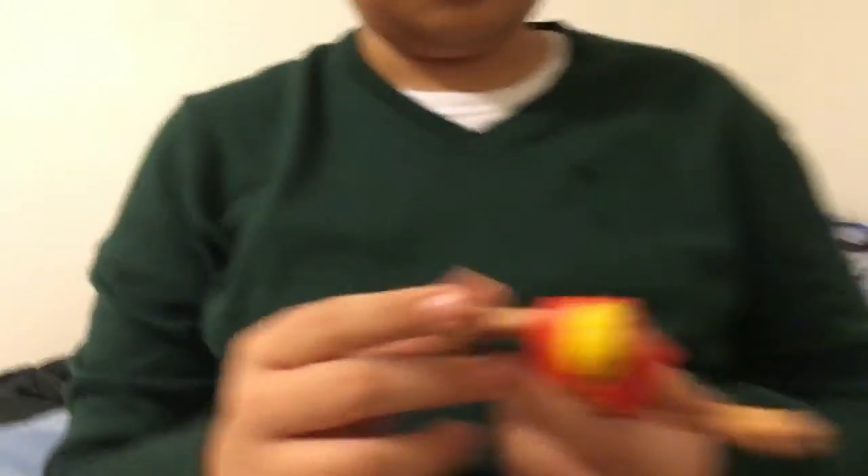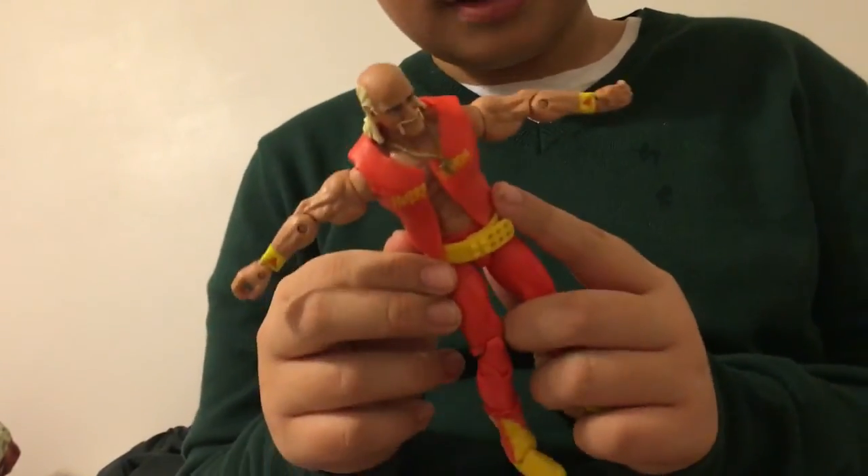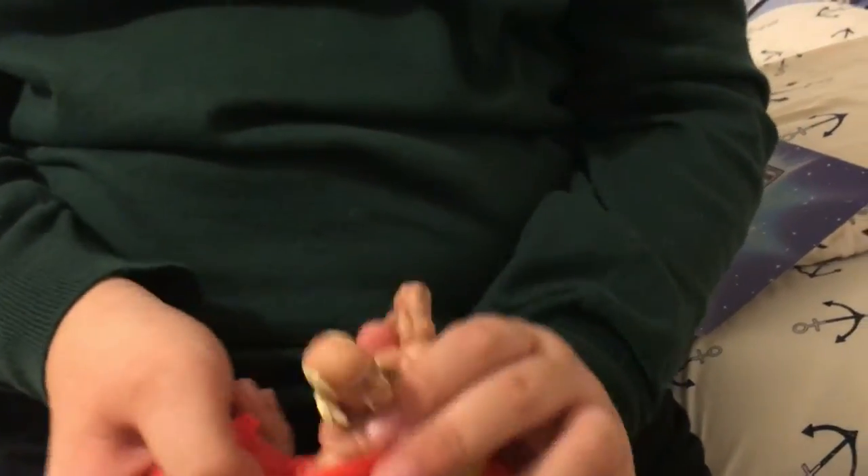So yeah, this is Hulk Hogan. This is a racist wrestler — he's bald, of course, with his bandana. And it says 'the Hulkster' — I don't know why — and he has this vest that you can take off.